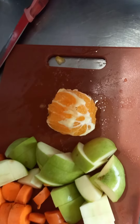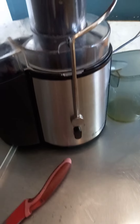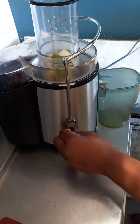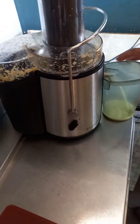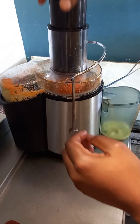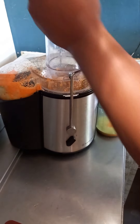Okay, the juicer is on and up and running. I'll start with the hard fruits first — the apple and carrots. I love the smell of freshly squeezed juice.